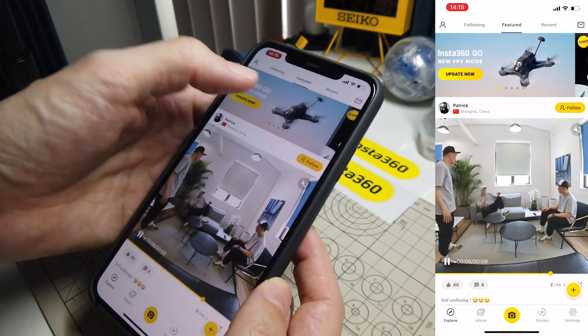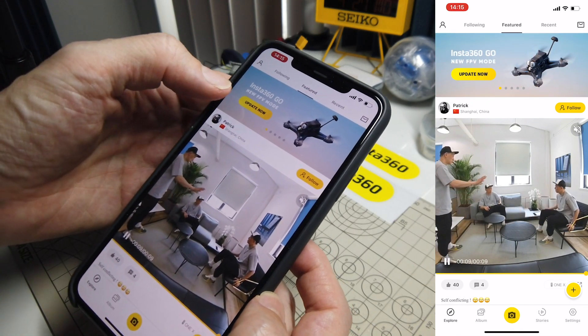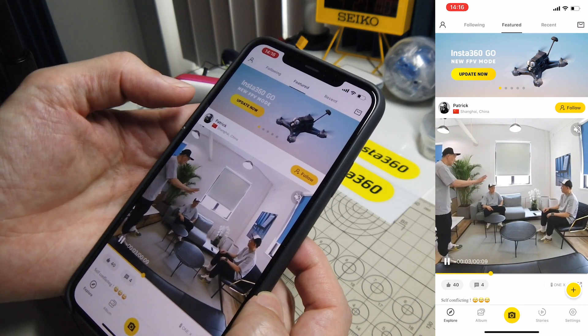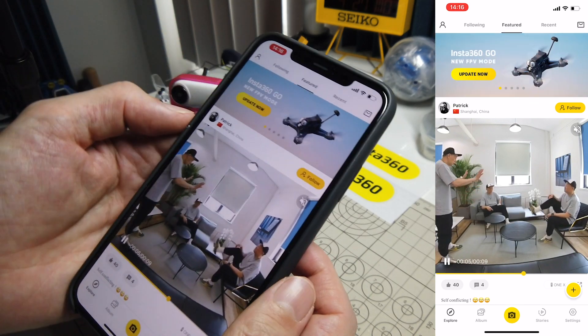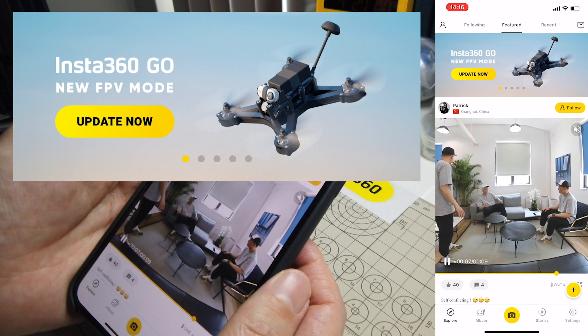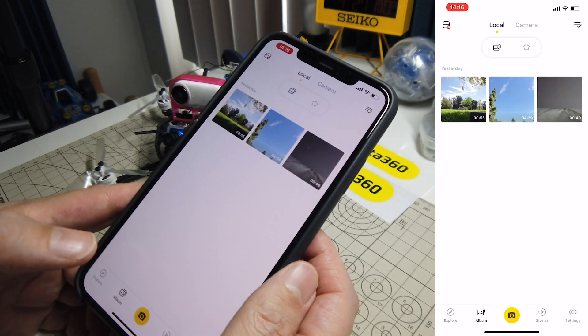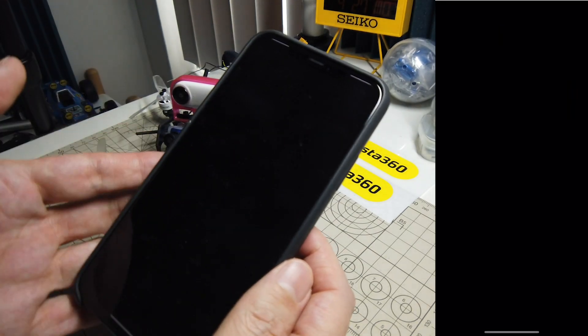One of the things I wanted to point out was they are highlighting the FPV mode, which is the 5-minute recording mode, by this little image up here. So they do intend for you to use this on quads, and that's a very interesting quad they have pictured there. I'm not sure exactly what that is. But anyway, let's take a look at the album and I'll open up one of the flights I made yesterday.